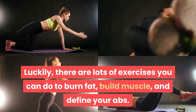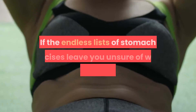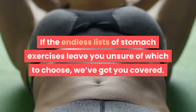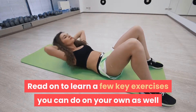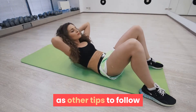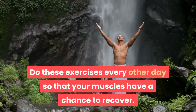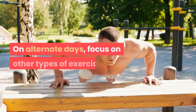Luckily, there are lots of exercises you can do to burn fat, build muscle, and define your abs. If the endless lists of stomach exercises leave you unsure of which to choose, we've got you covered. Read on to learn a few key exercises you can do on your own, as well as other tips to increase your odds of achieving a flat stomach. Do these exercises every other day so that your muscles have a chance to recover.